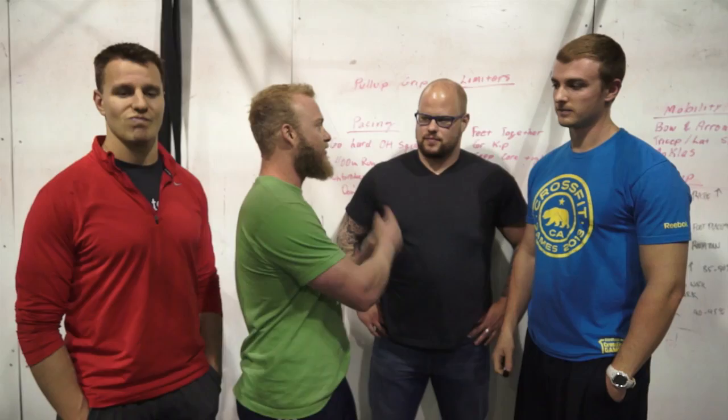What's up guys, Mike Bledsoe here with Doug Larson, Chris Moore, and David Gross. We're here from Barbell Shrug Podcast to explain 14.2 and how to strategize it. We're going to break down pacing, warm-up technique, and the mobility you need, and maybe some tips and tricks in case you get fatigued and just need to survive. Stay tuned.